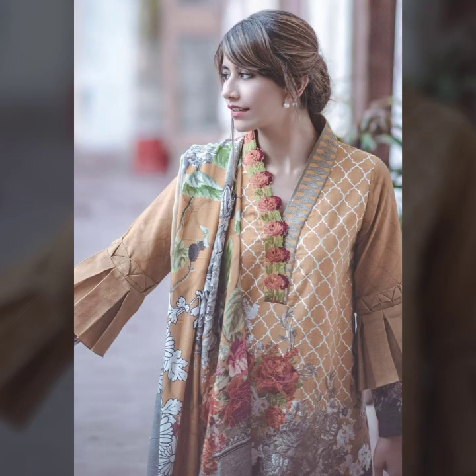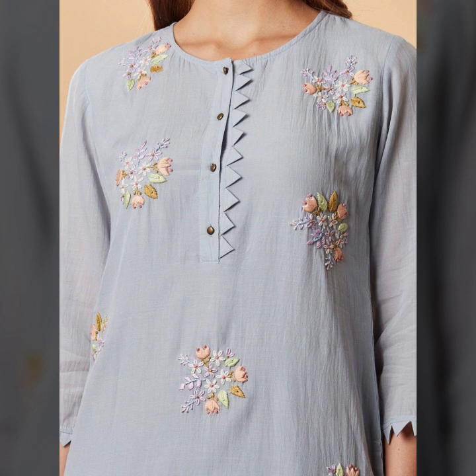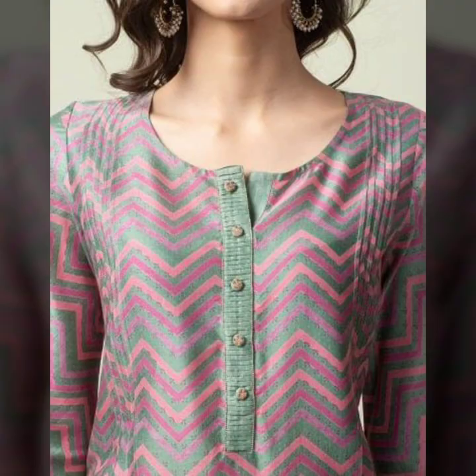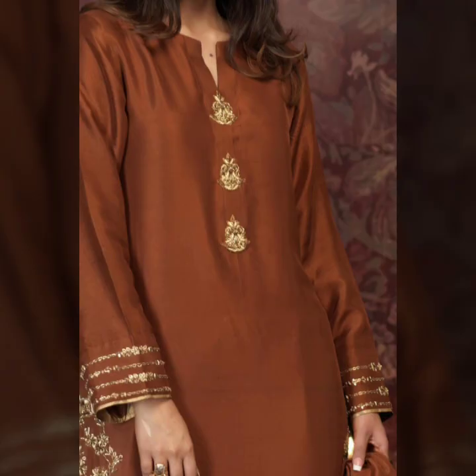Friends, if you are new to my channel, please subscribe and press the bell icon so you can get new notifications. If you like this video, please like it and let us know in the comment section what you want to see next. In this video you can see very beautiful designs with buttons, purse and different types of material used to make easy-to-make dresses.